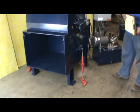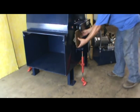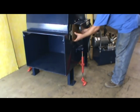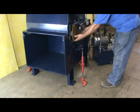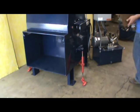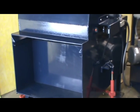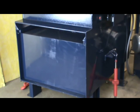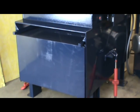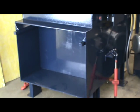We're going to block the photo eye to simulate a full compactor and demonstrate the ram running. It's actually about ten seconds. As you can see, the ram cycles forward and back, forcing the trash from the compactor into the container. This cycle will continue as long as the photo eye is blocked.